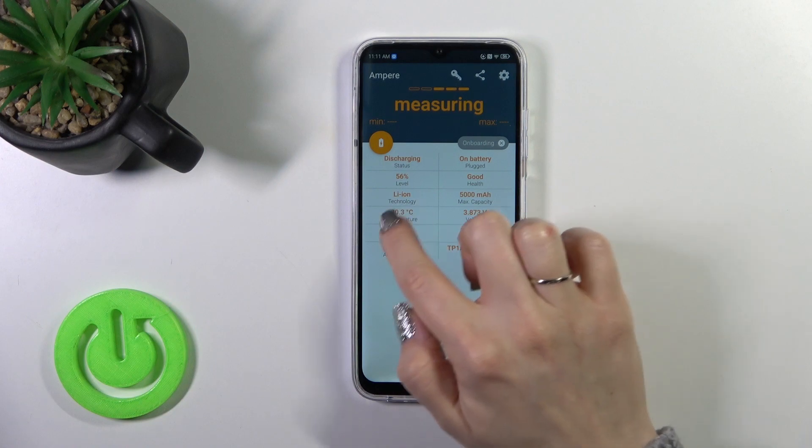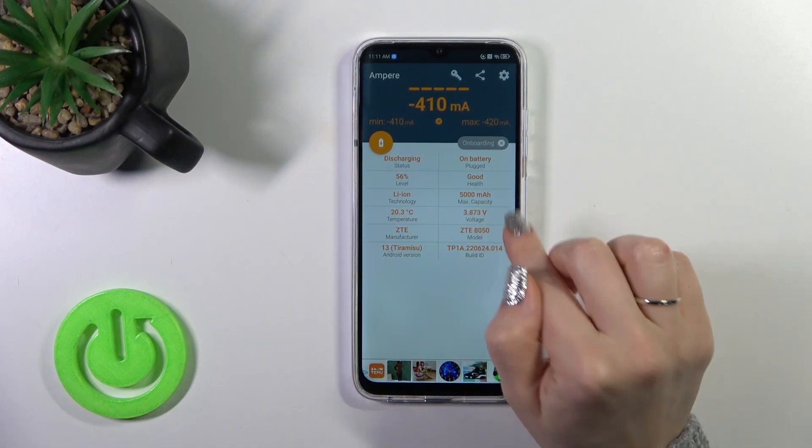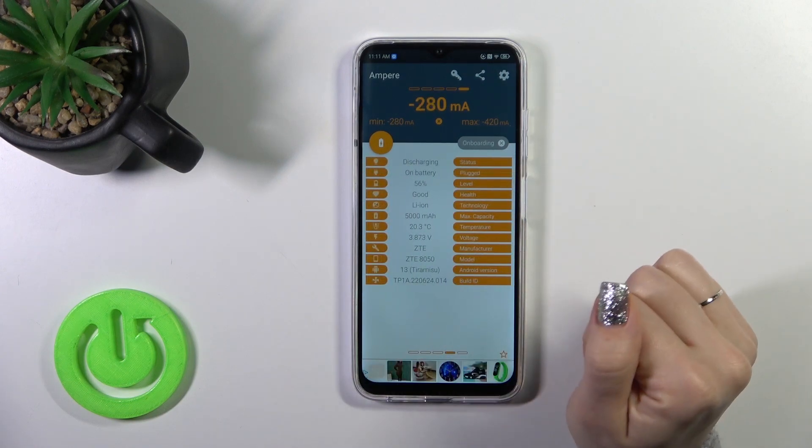Now we can see information about our battery temperature — in my case that's 23 degrees. We also get more information like the battery capacity, voltage, Android version, and other details.